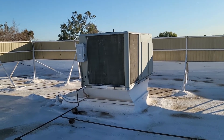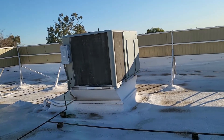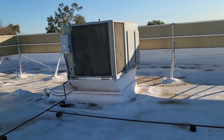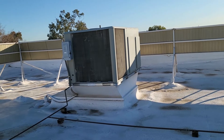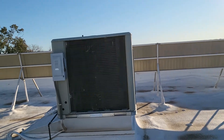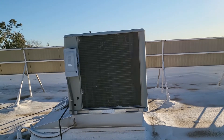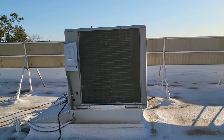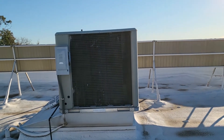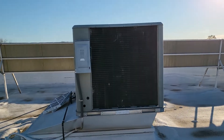I wanted to make a quick video because when I started, I went through several leak detectors — different brands — and those things were never cheap. So we're talking about leak detection: your system's low, one year maybe you add a little bit, and then you come back the next year to do your PM, preventive maintenance, and it's low again — possibly lower than the year before because you logged the information, which is what you should be doing.